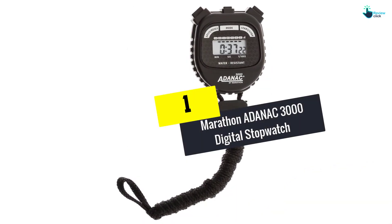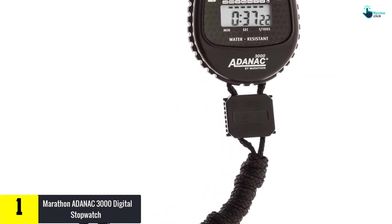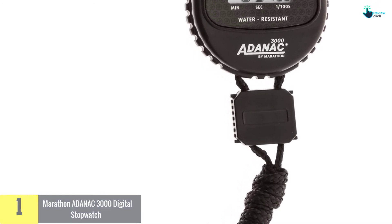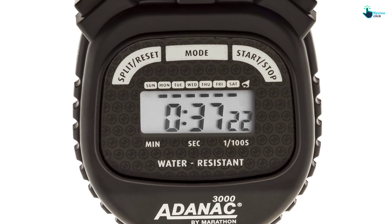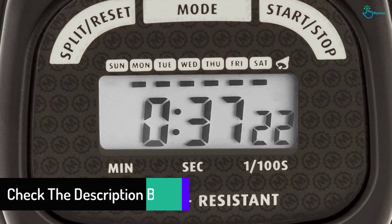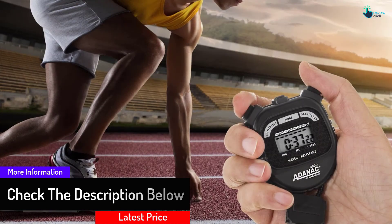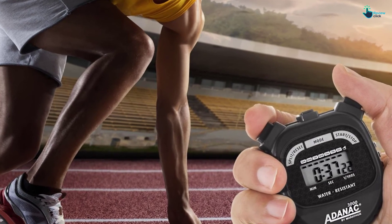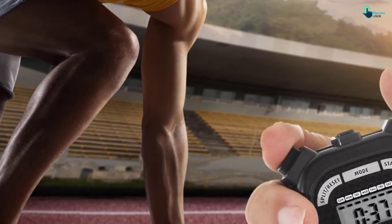And finally at number one, we have the Marathon Adonac 3000 digital stopwatch. Say goodbye to unreliable stopwatches by acquiring the Marathon Adonac 3000. This yellow stopwatch features large buttons and display for better performance and is also water resistant. It comes with minutes, seconds, start, stop, reset, scaled operating lead indicator, and many other options. The 46-inch nylon lanyard makes carrying easy and more secure, and can time in either split or single mode. Some key advantages include solid construction, durability, easy to use, and compact. Its downside is that the start, stop, and reset are found on the same button.